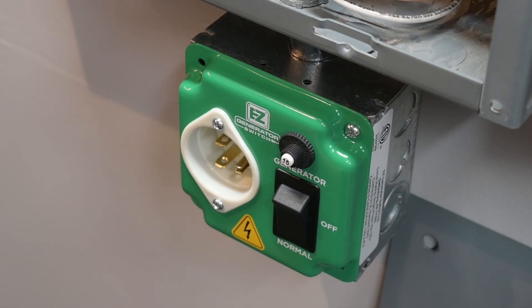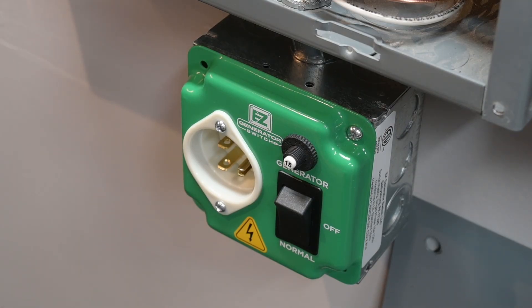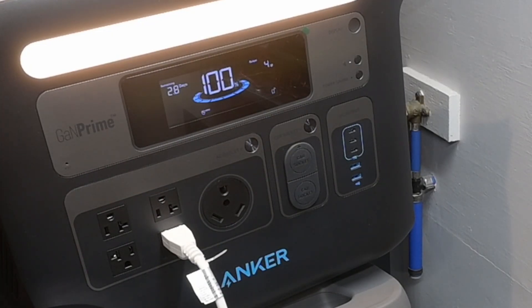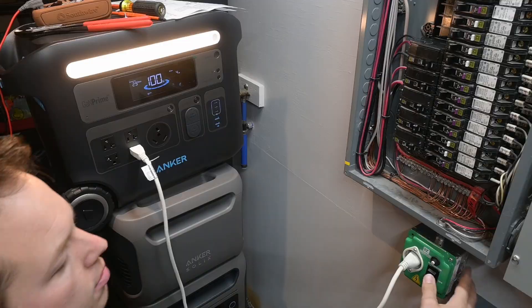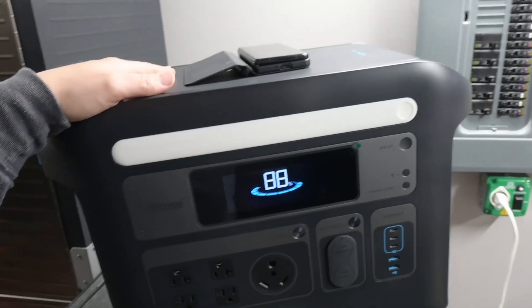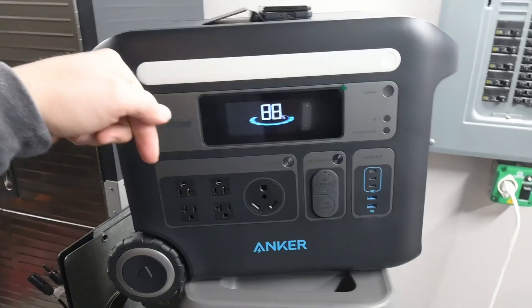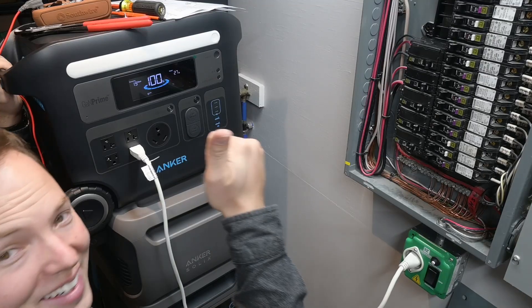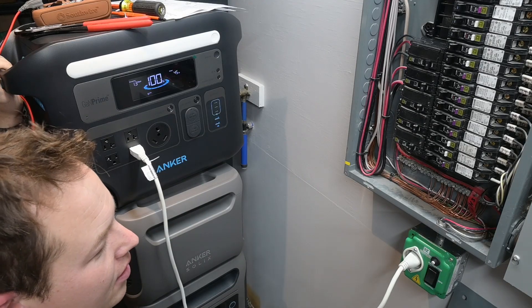We are officially ready to connect our power station to the inlet box. All we have to do is connect our extension cord to the power station and plug the other end into the generator box, then flip it into generator mode. I heard a click right away — that's a good sign. There we go: 19 watts, 27 watts — it's working! We are running on battery power for the furnace right now through our generator switch.